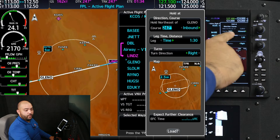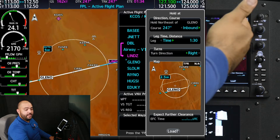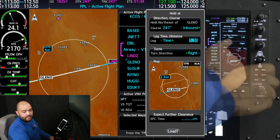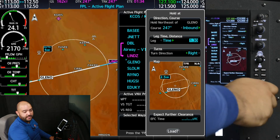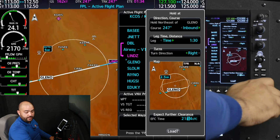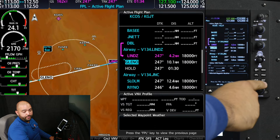We have the option of doing math, or we can select the inbound or the outbound. In this case, we are going to do the inbound of 247. The time is 1 minute and 30 seconds because we are at 17,000 feet. Standard turns, expect further clearance time is 2150. Next, I'm going to press enter.